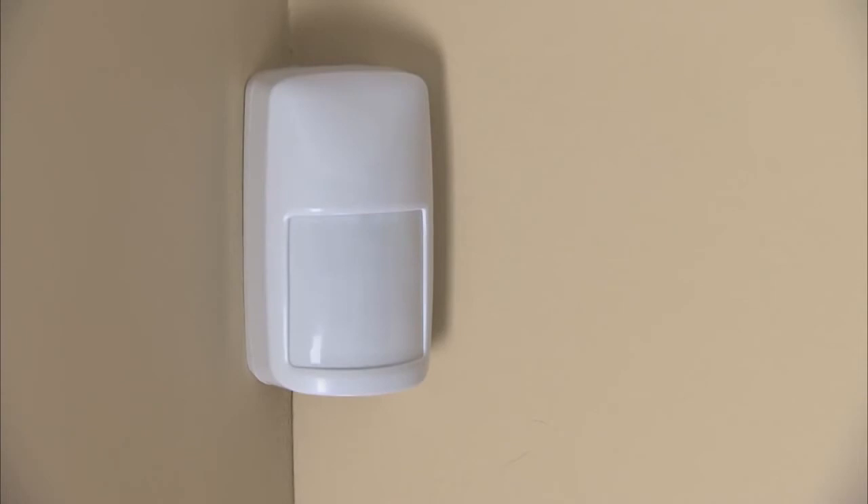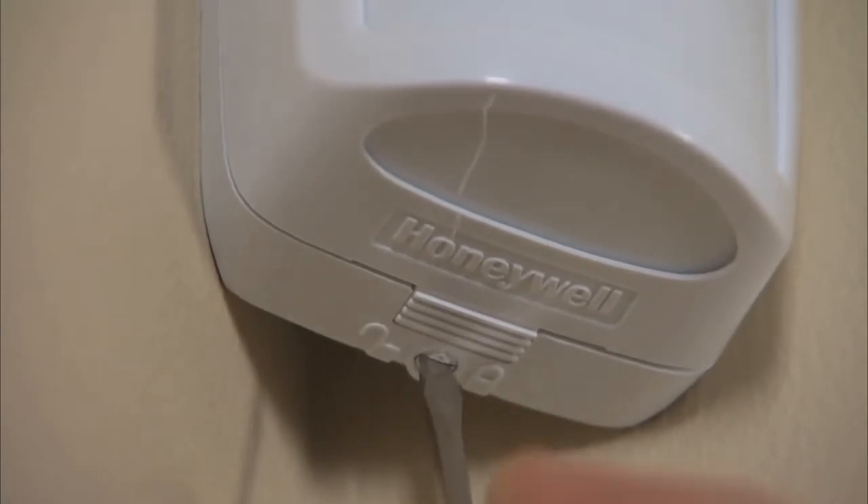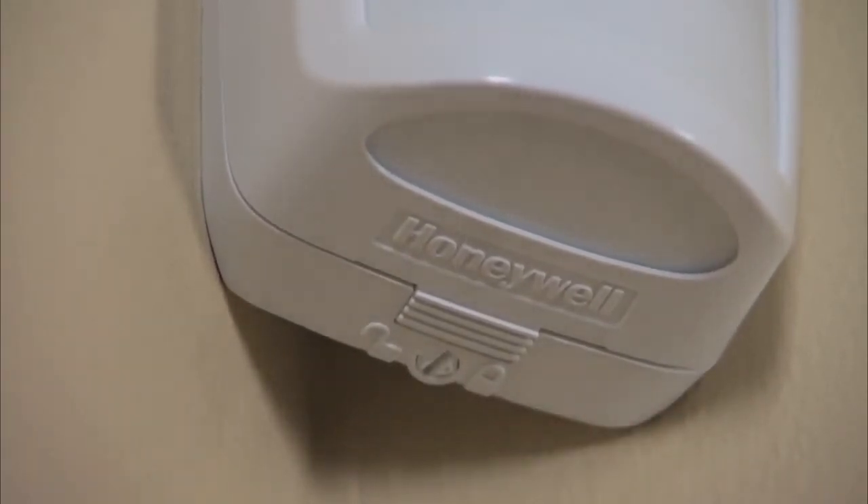You are now ready to walk test the pattern and make any necessary adjustments. The walk test period will automatically time out in 10 minutes. You have the option of locking the cover to avoid tampering by turning the lock clockwise with a screwdriver.